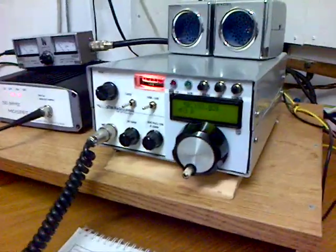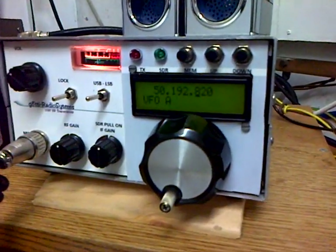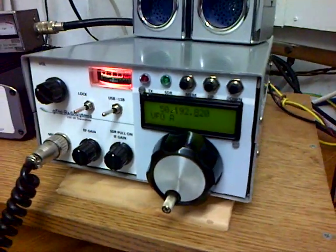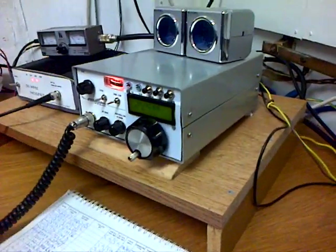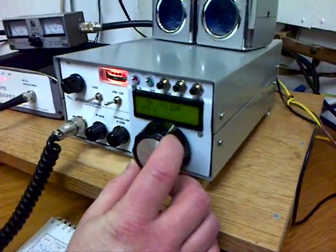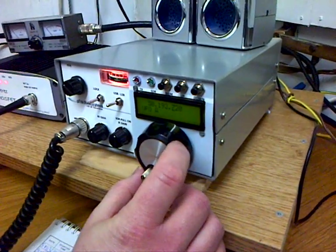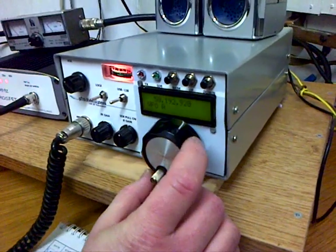The receiver has also got an SDR IF output, so we'll have a little tune round and you can see it in all its glory. The tuning is interesting because as you turn to the right it goes down in frequency, and as you turn to the left it goes up in frequency.